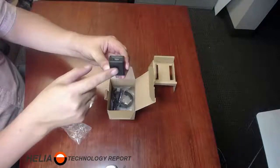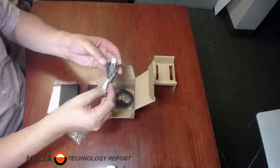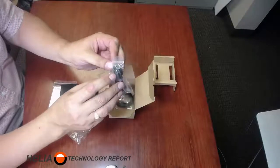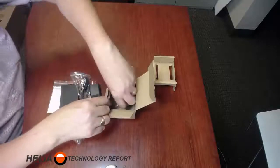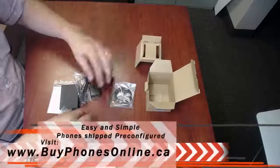There's a USB power connection — I've never seen that before on an ATA, but that's a great way of doing it. This is a USB plug with USB on the other side, and then they include a CAT5 cable.